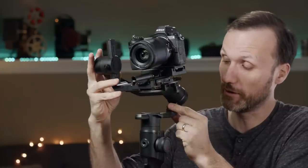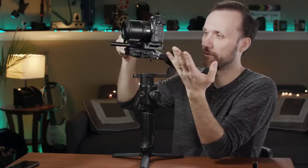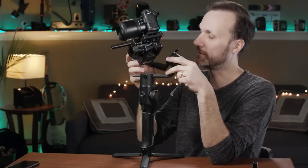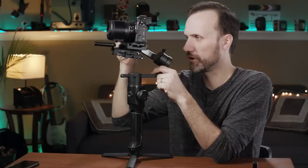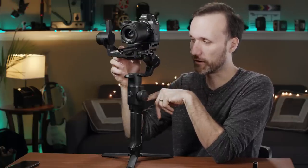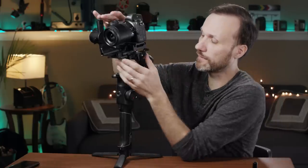One thing I really like is this lock on the roll axis — you slide this in and that axis won't move. This is super helpful when balancing your camera because you can focus on this axis first, make sure the camera is balanced, then unlock it. I almost wish they had this kind of locker on the tilt axis and the yaw axis too. Also, be careful: I've seen people online complain the gimbal shakes and only follows left and right, and it turns out they left the lock engaged when they turned it on. The motors try to move but can't and struggle — you have to make sure you disengage the lock before turning on the gimbal.